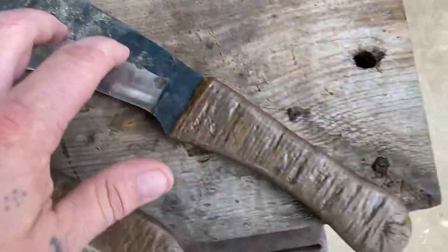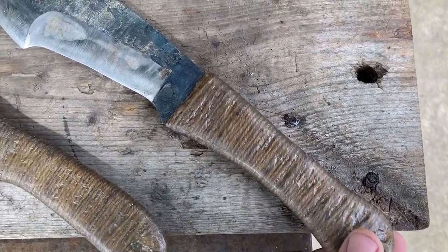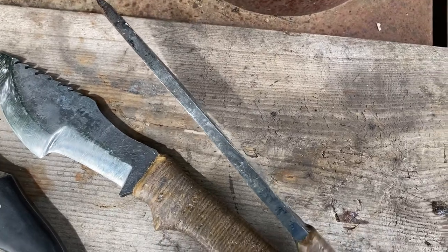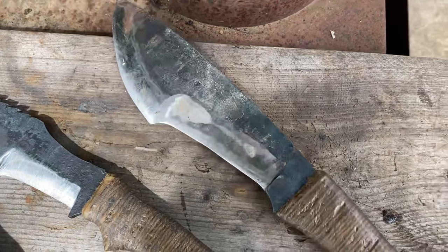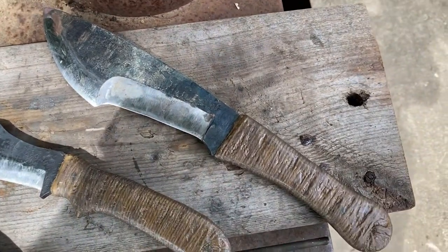Here's one that's in 5160 also with lacquer on the handle. This one's actually about five sixteenths. I'm going to put up a couple of videos on this — it's a split cycle monster. This is probably the one that I use the most, just for chopping and stuff like that.